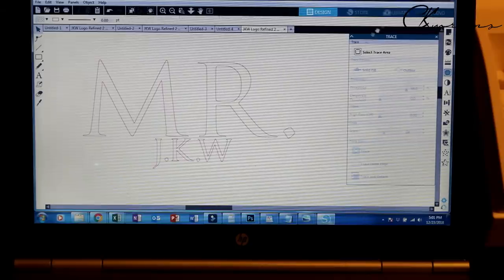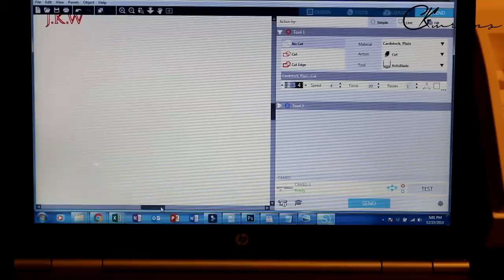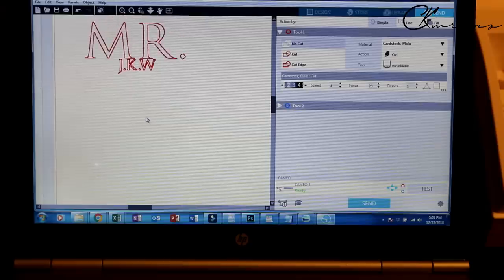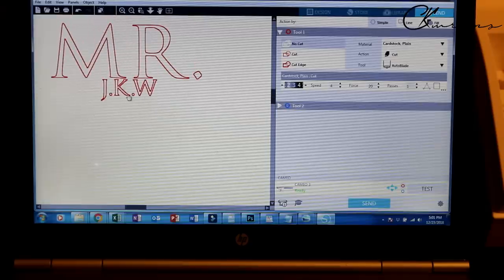Now we have this — we can go over to Send and it shows us what this looks like. That looks good. We can zoom in and make sure everything looks the way it should. There are no empty spaces. These small dots probably won't come through, so not worried about it.